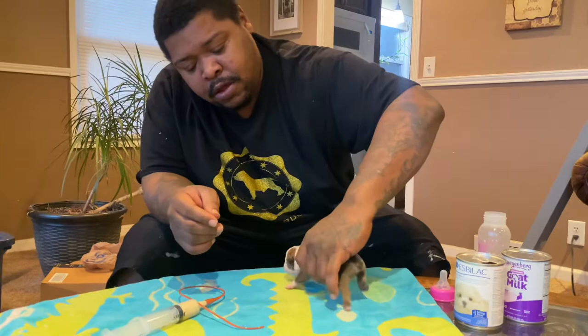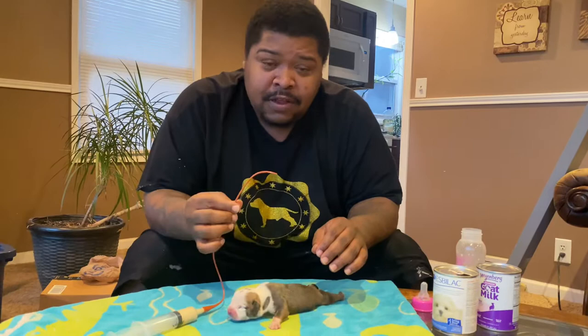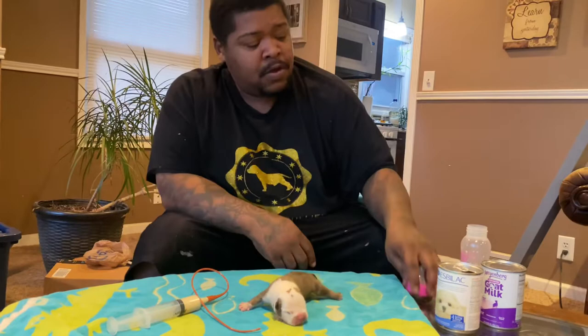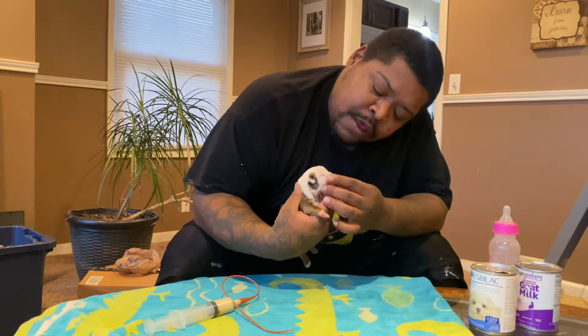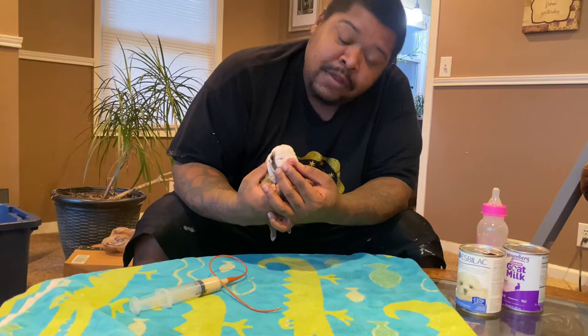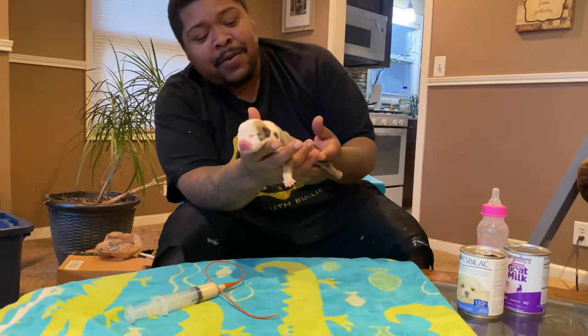Now that I've been tube feeding him, he's getting a little more energy back. If you tube feed, you need to do it every three to four hours — one CC per ounce of body weight. That's pretty much it for the video. I'll let y'all check out this guy when he gets his surgery and gets his cleft fixed. His palate is good — he just has a cleft lip. I want to make sure my guy makes it, so we have to tube feed him and put him back out with his mother.